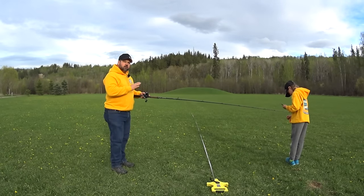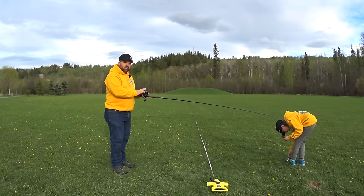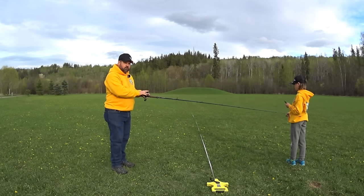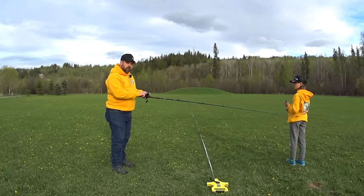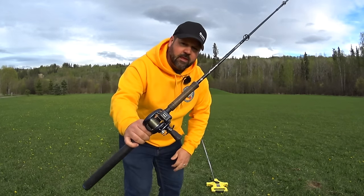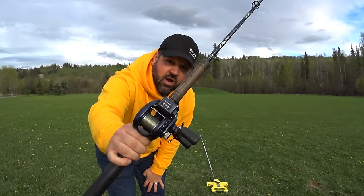We are now going to test the Daiwa Lexa 300. This is by far one of my favorite line counter reels. I have the Akuma and two Daiwas, a 300 and a 400 — this 300 fits nicely in your hand. Austin is now going to walk us out after we reset the line counter to 100 feet. The 300 at 100 feet reads 95 — this one's off by 5 feet.